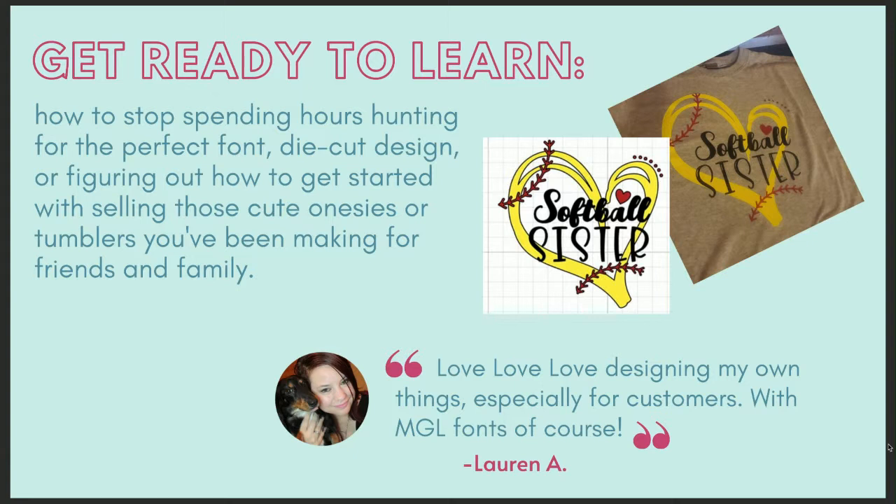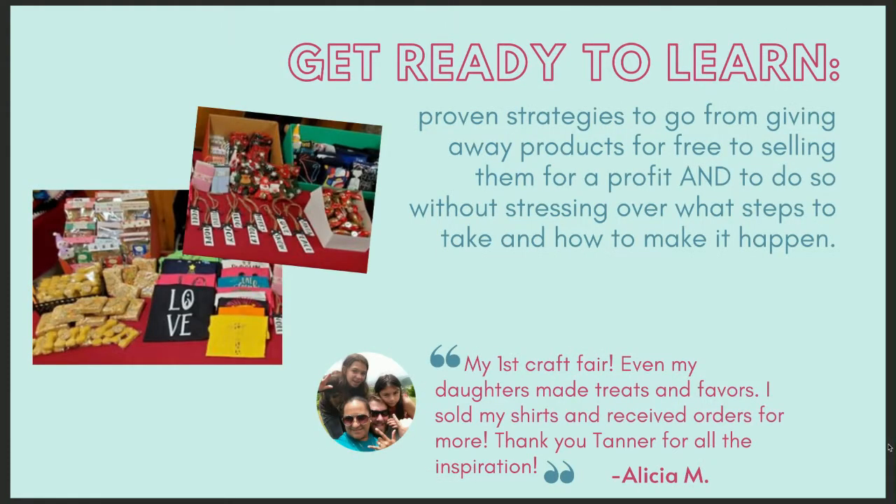You will get lifetime access to this program, perfect for the crafter who wants to level up and start saving and making rather than just spending. You're going to learn proven strategies to go from giving away products for free to selling them for profit — without stressing over what steps it takes. Alicia says at her first craft fair, even her daughters made treats; she sold her shirts and received orders for more.